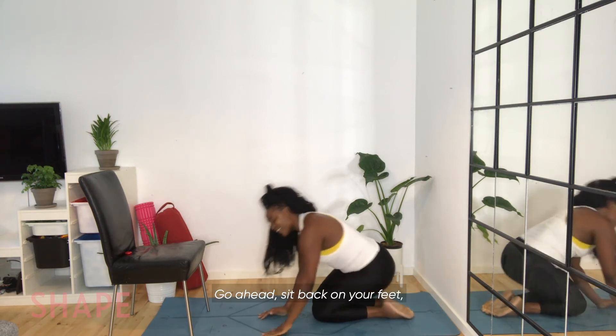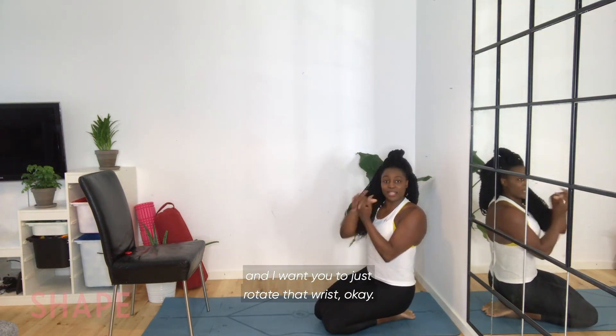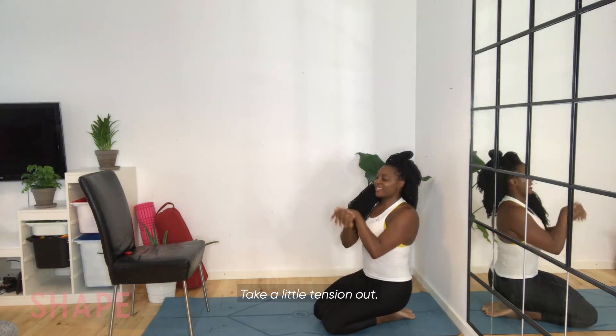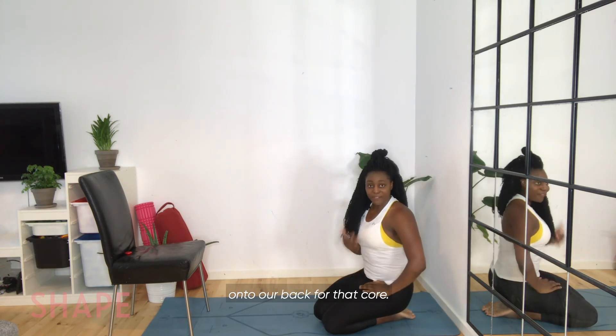Go ahead and sit back on your feet. Put those hands together and rotate that wrist — take a little tension out. And we're going to go right back onto our back for that core.